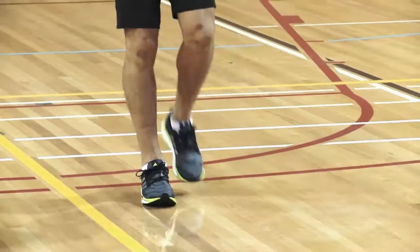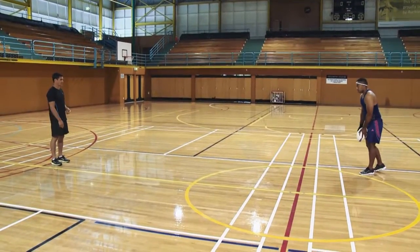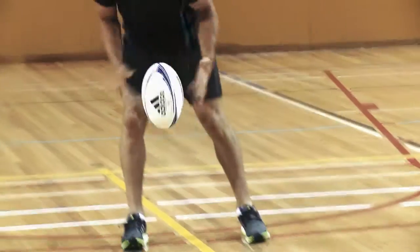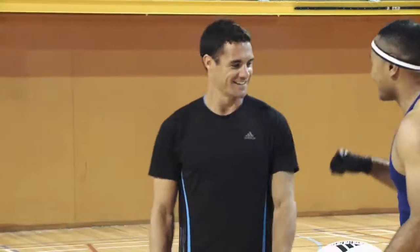Yeah, nice. That was a bit high. Good. Beauty. Just point the front of the ball slightly down. Pointing down, front of the foot. Nice. Boom. Yes, and that's how it's done.